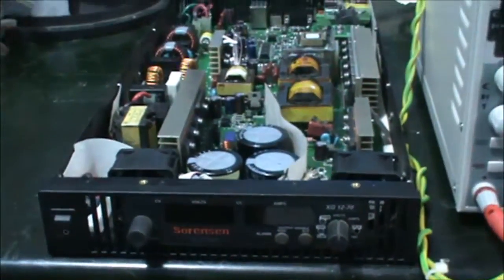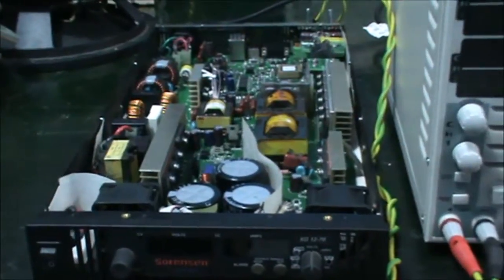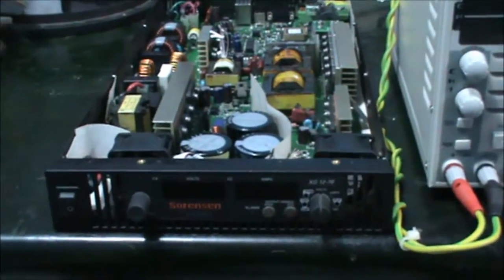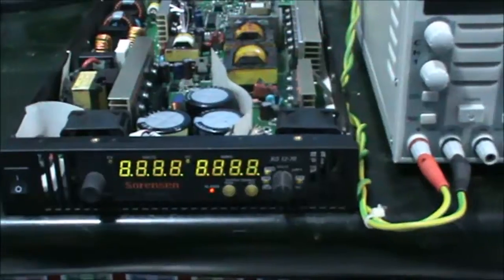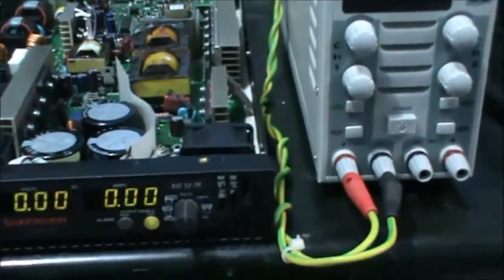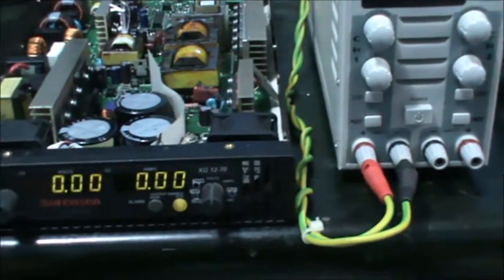Now I want to show you what the actual component-level problem is. The problem encountered before is that the power supply had no output — no output at all, even with any setting of voltage or any setting of current.